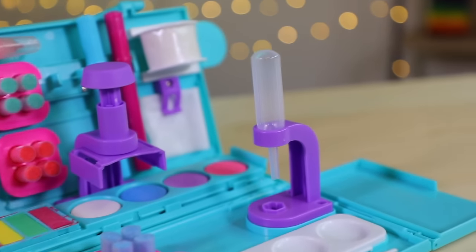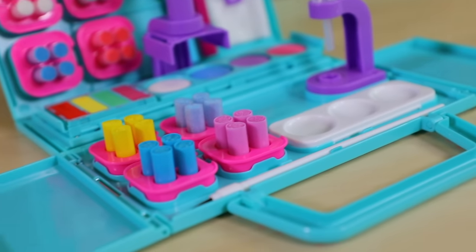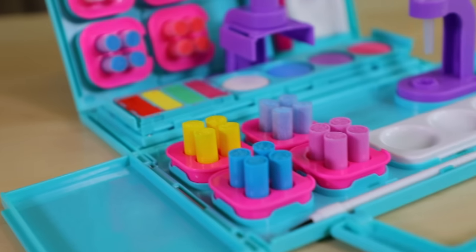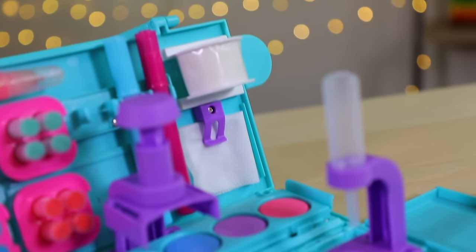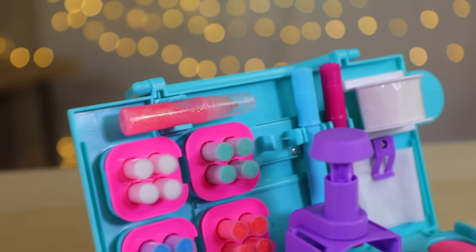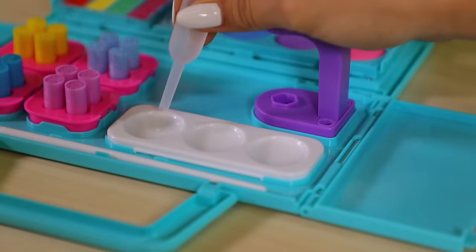We can use the dropper to create tie-dye effects. There's a watercolor palette and a paintbrush, tons of colorful pom-poms, two paint palettes, a blotting cloth, an adhesive roll, two colored markers, and a glitter pen.